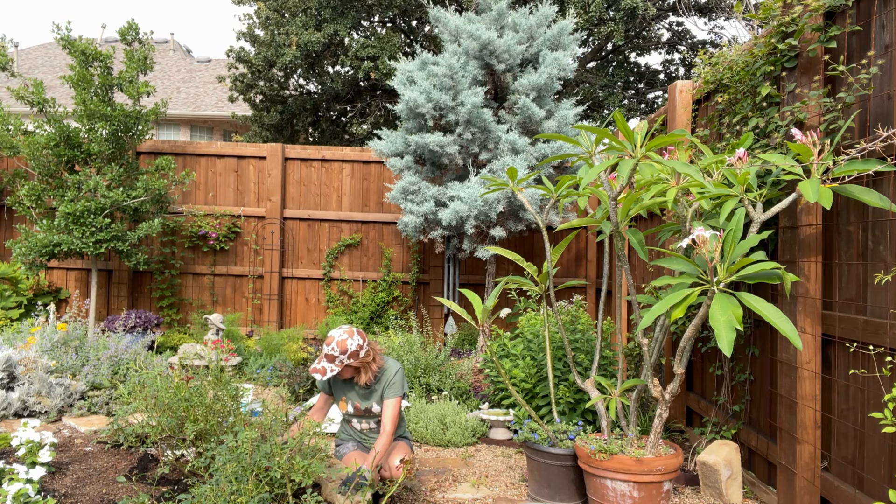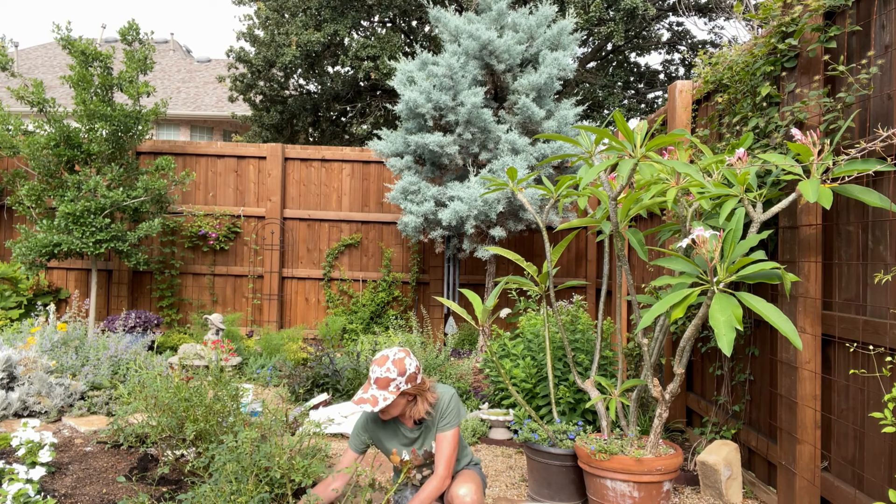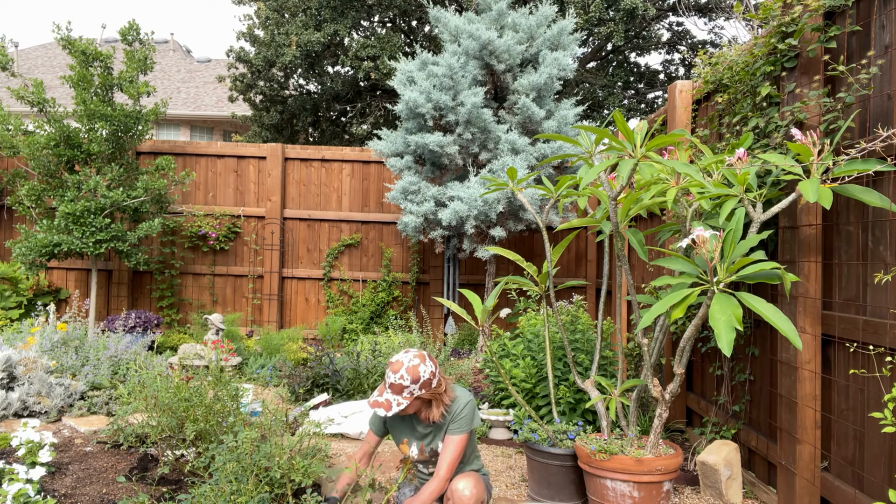These roses are set up on drip, so any time you can get roses on drip irrigation it would be beneficial — so you're not watering the leaves or the flowers. And if you can't get them on drip, then at least just water them in the morning so they're not sitting in water overnight, creating more chance for disease and bugs.